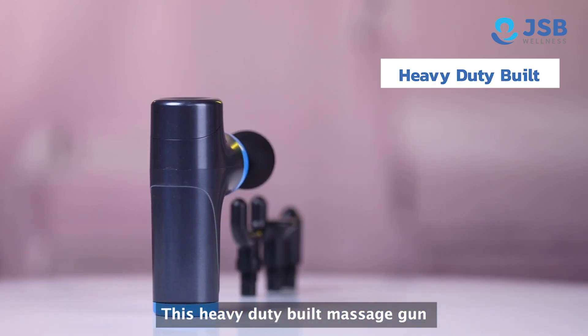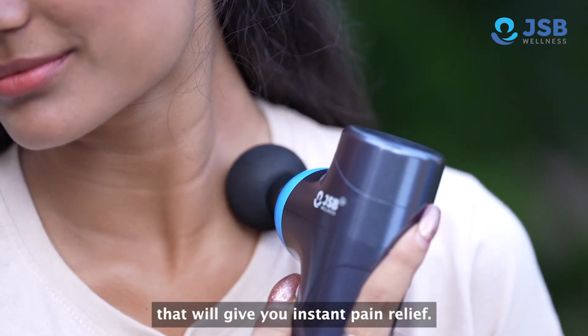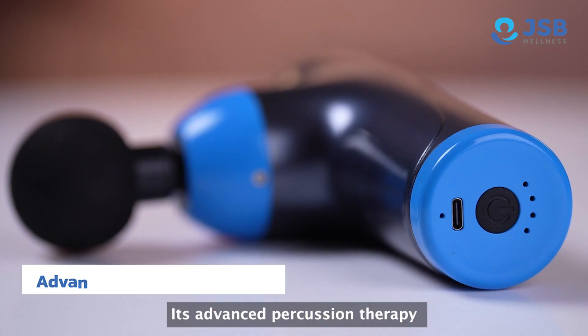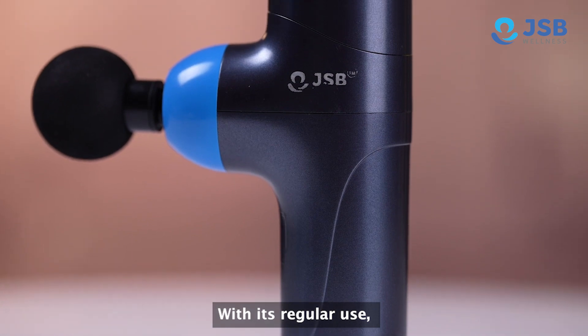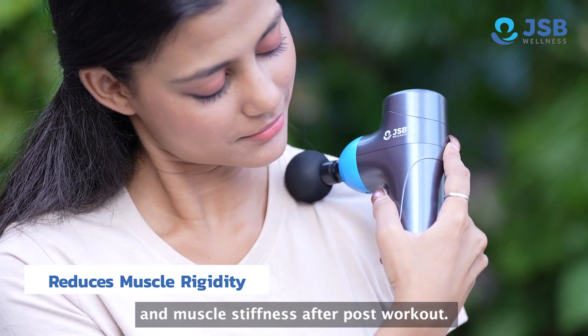This heavy-duty-built massage gun will give you a deep-tissue percussion massage which will give you a headache. With advanced percussion therapy, you will be far away from muscle stiffness, pain, and soreness. With regular use, you will get post-workout muscle pain and muscle rigidity like problems.